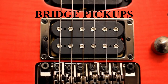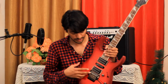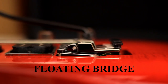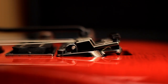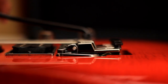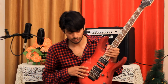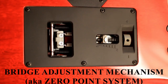Here we have the bridge — this is a floating kind of bridge. When you press the whammy bar down and release it, this floating bridge returns to its earlier position. You can change the tension on the string and the floating bridge position by adjusting the spring mechanism given here.